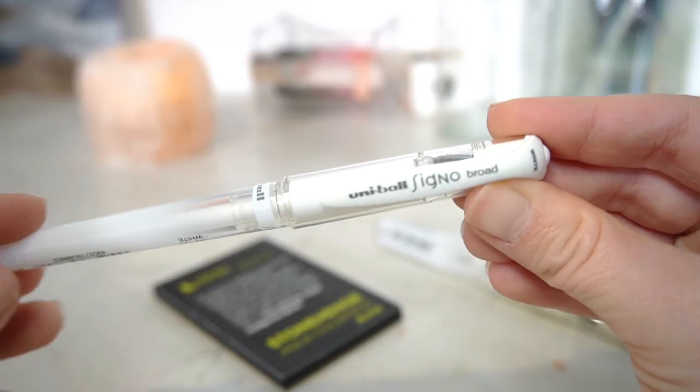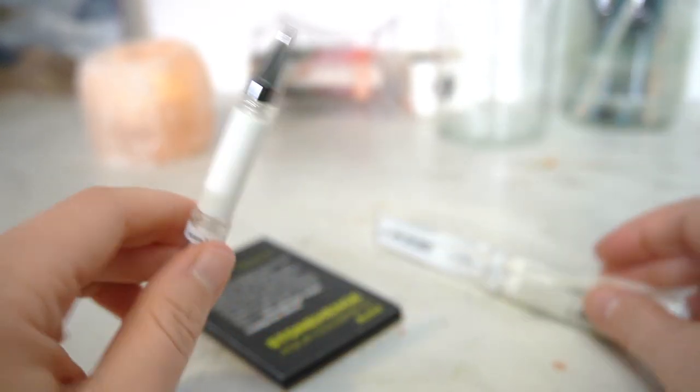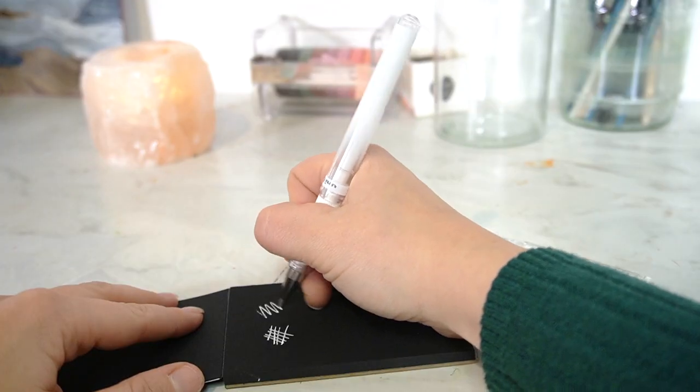They cost me £5.50 for three pens, which I thought was a really good buy, and the reviews on these things are so, so good. I will leave a link in the description box for anything that I've purchased so you can go and check them out yourselves.